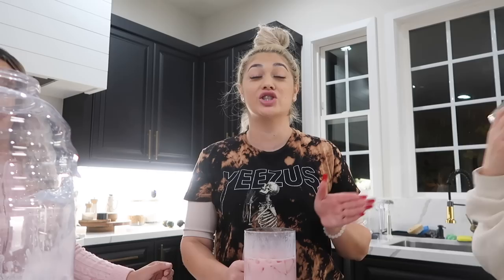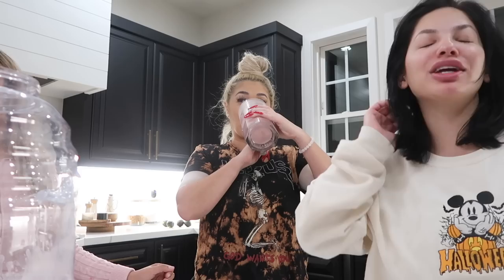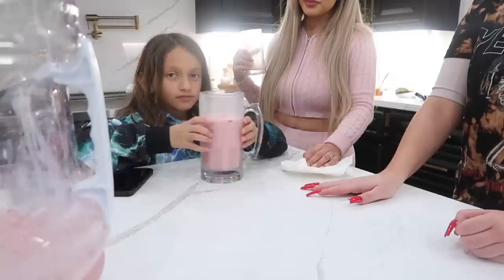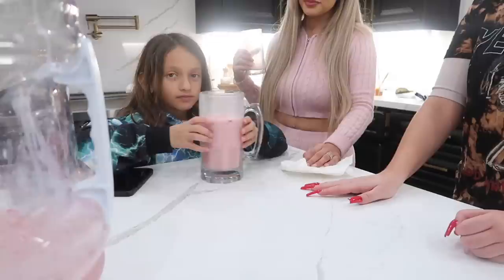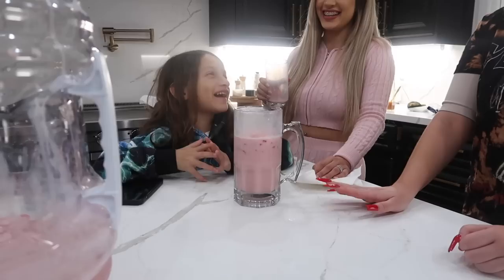Britney has been holding the container hostage - she would not leave until she got a cup, even though it's almost midnight. We've been here for three hours and she stayed the whole time just for this agua. Everyone is giving it a 10 out of 10.